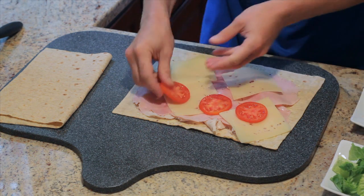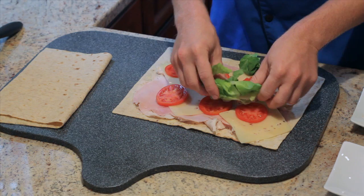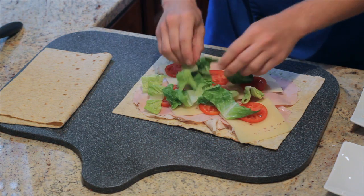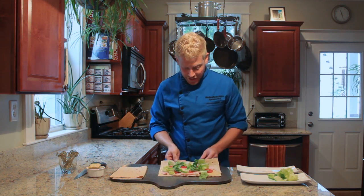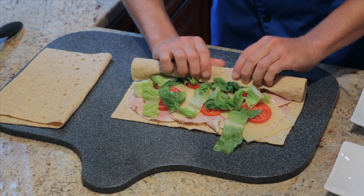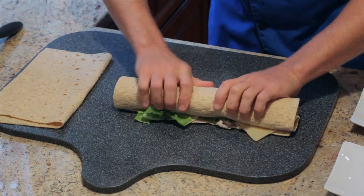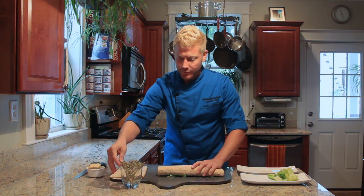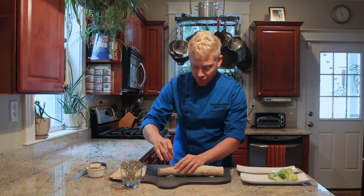Next we're going to do our tomatoes, and then some of the lettuce. Now once you have all your ingredients laid out, you're going to begin with one end and tightly curl it up over itself, just like you're rolling up a jelly roll. You want to make sure it's nice and tight. Then you're going to take some toothpicks and, about every inch, stick one into the roll.